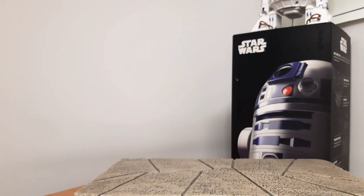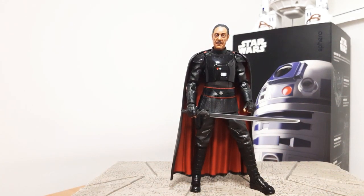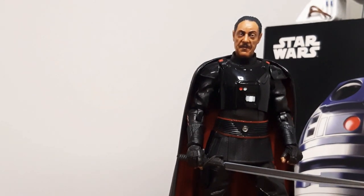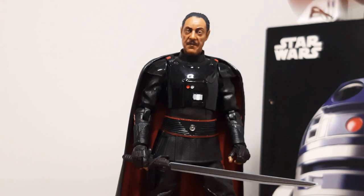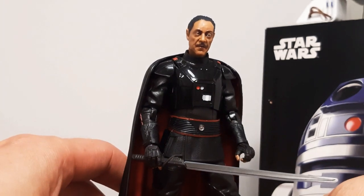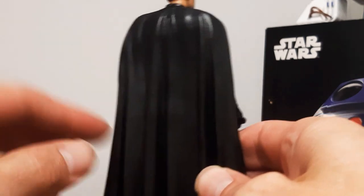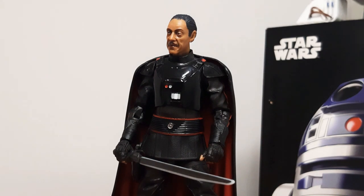Coming in last is Moff Gideon. This figure was long awaited and they nailed it — knocked it out of the park. The facial sculpt, the Darksaber, everything about this figure is really well done. The face is just right, even the shine doesn't make him look like he's sweating. The semi-soft plastic cape is removable with a small peg on the back, but he looks better with it on. That's how he'll stand on my shelf.